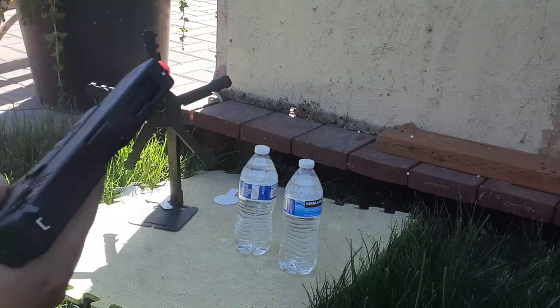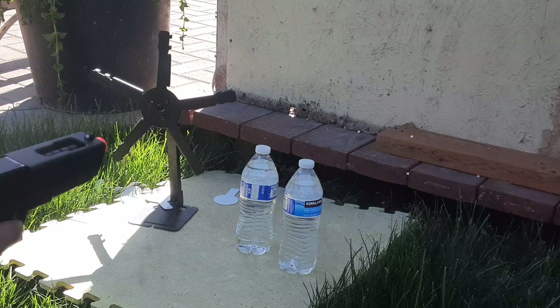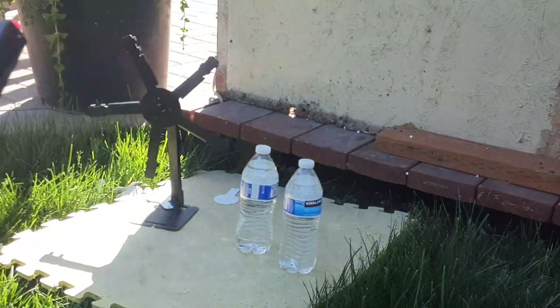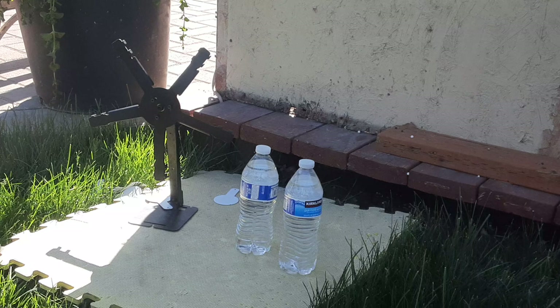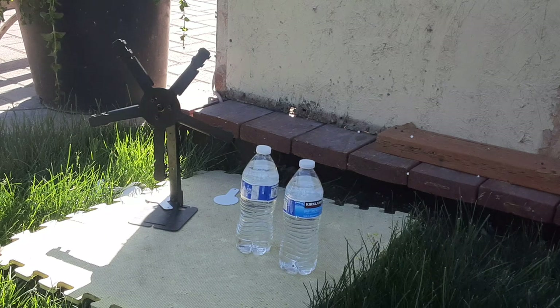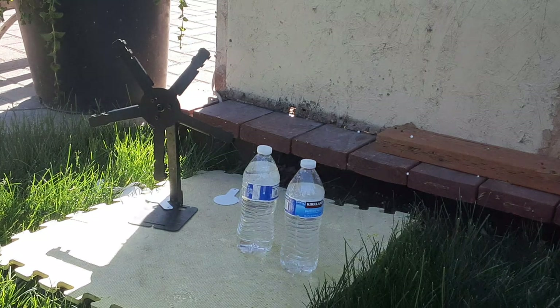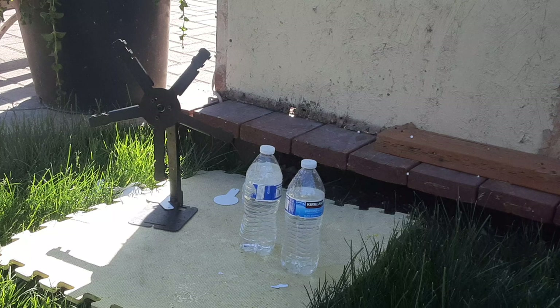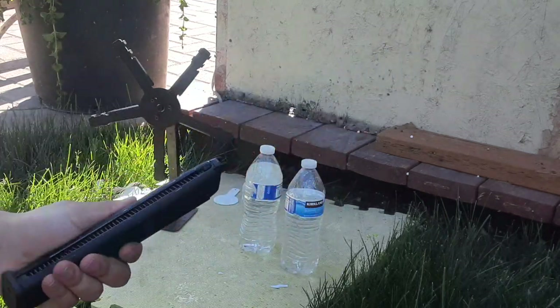Let's see if it can pop the water bottle. The mag does fall out — as you see it fell out, you gotta kind of hold it in. Okay, it's failed already. Going to rip it in full auto. Little mag dump right there — last shots were in full auto.